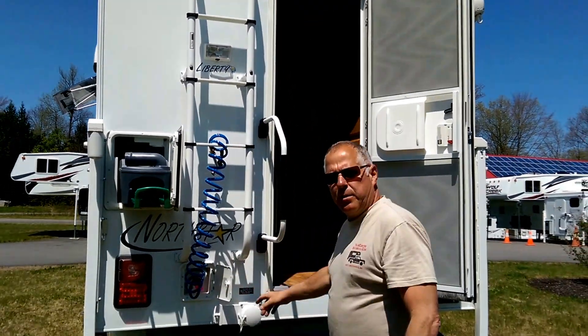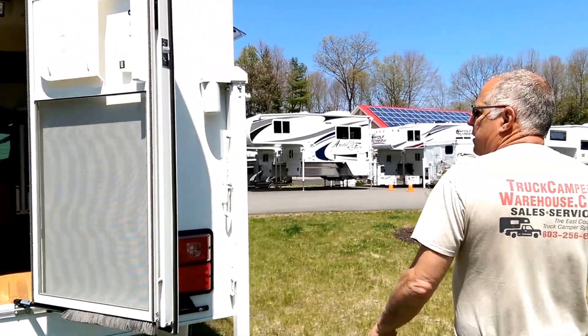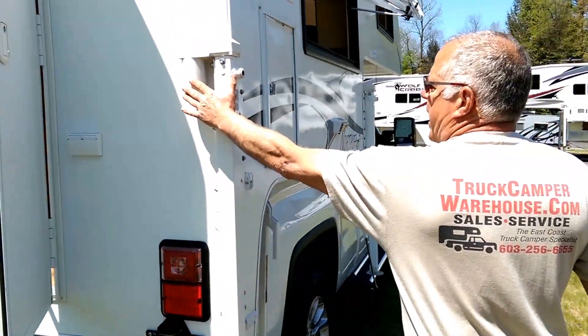Your gray water drain is right here, with the gray water tank contained underneath the camper. This particular model does have electric jacks on it.